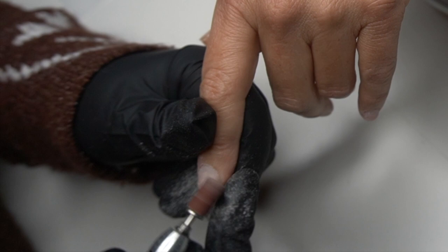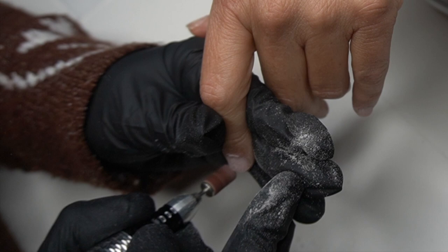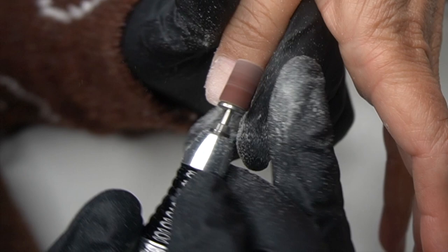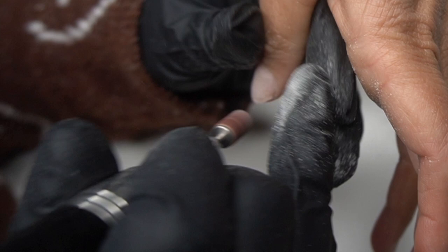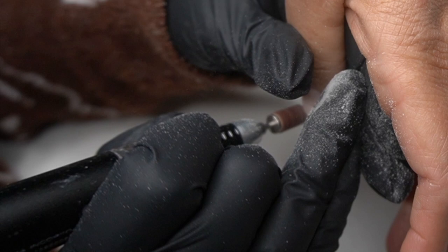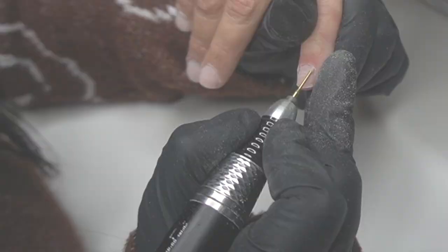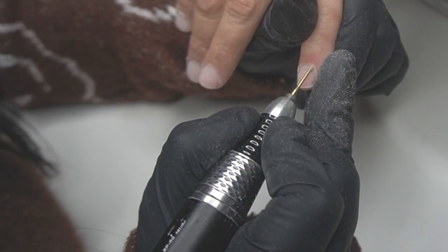I'm going to go ahead and prep these nails. I'm using a fine sanding band — I'll have everything linked in my Amazon storefront, so if you're looking to buy anything for nails it's all up there. Whether you're a beginner nail tech or someone who has been doing nails for a while, there are a lot of must-have items in there. I've been doing nails for around eight years.